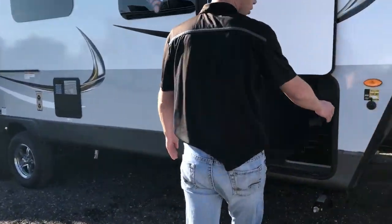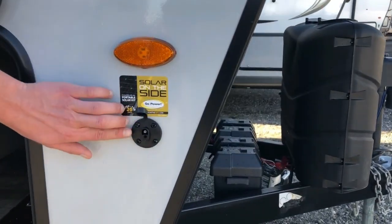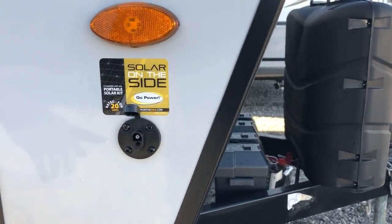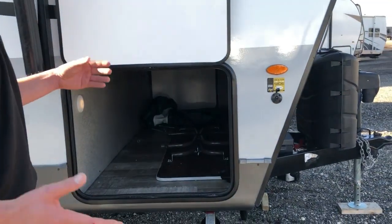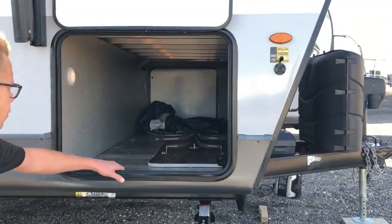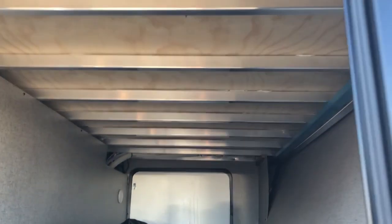Coming around the side, this port is for portable solar — you connect it right here and it'll direct-feed right to your battery so you can extend your camping without being plugged in. There's also a big pass-through storage compartment up front that shoots right across, with a large door that can fit lawn chairs and plenty of extra storage.